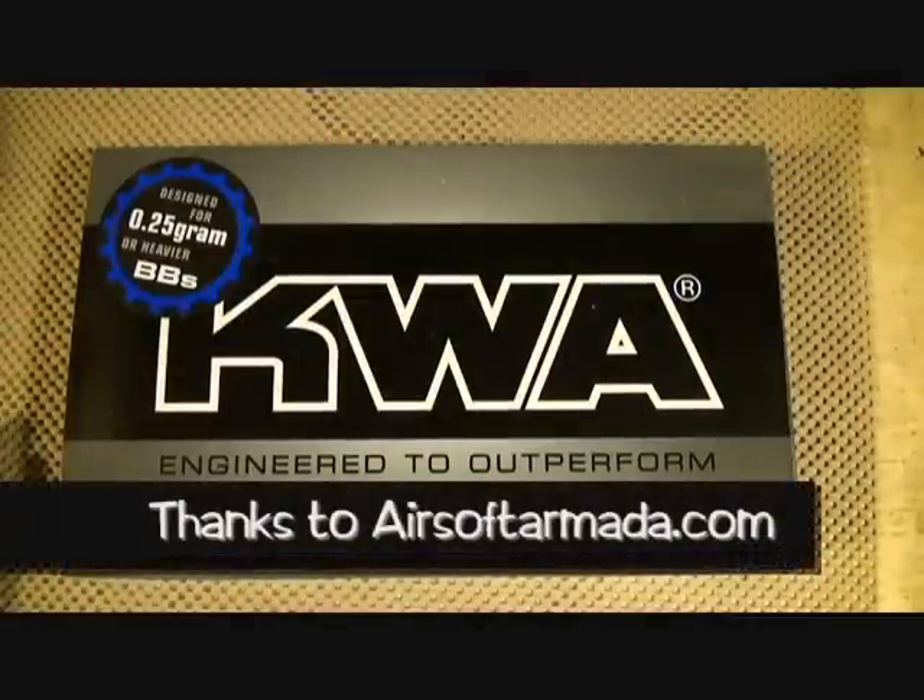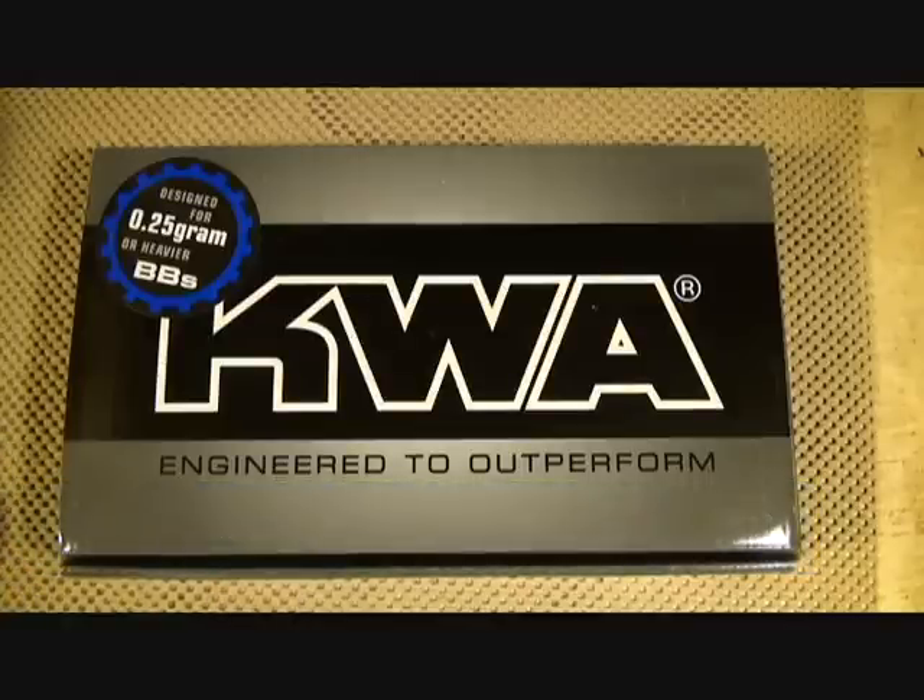Many of you know I recently acquired this KWA 1911 gas-powered soft air pistol. I'm going to do a review on this, but more from a beginner's aspect — just some of the features and what to expect if you're wanting to get into airsoft as a training tool.